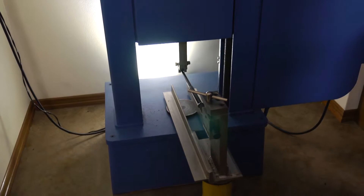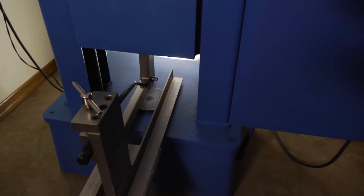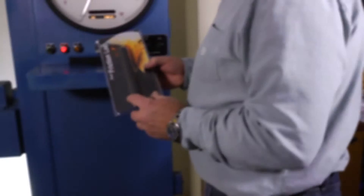He then puts the baton in the fixture of an Instron machine, applying pressure to the tip. The goal was to take the load to 350 pounds, but the baton tip clearly can't handle it. Joe stopped the machine at 200 pounds — you can see the amount of bend in the shaft. That baton is unusable now.